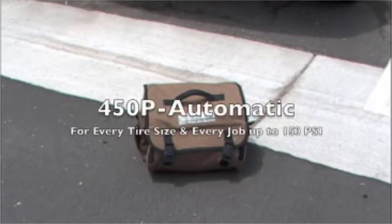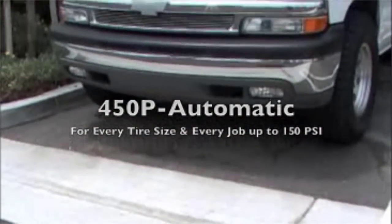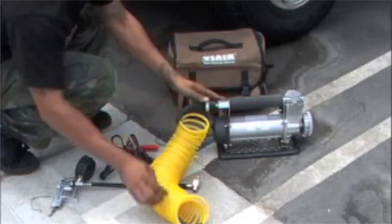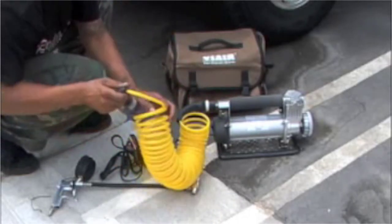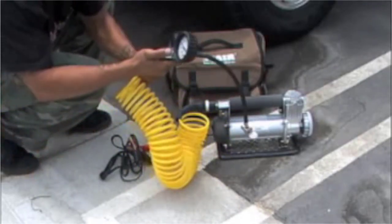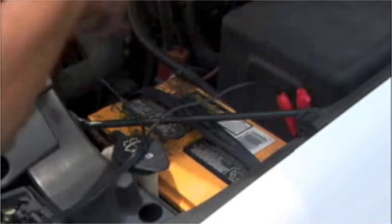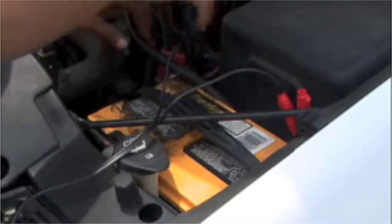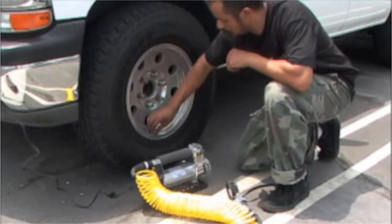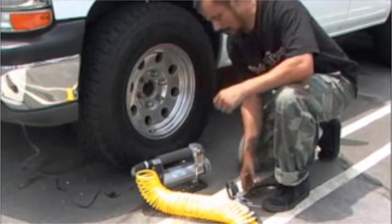The Viair 450P automatic Portable Compressor represents two Portable Compressors with a pressure switch built into each unit. After removing the Portable Compressor from its Deluxe Carry Bag and assembling the airline and provided tire inflation gun, the Heavy Duty Battery Clamp should be attached to the positive and negative terminals of the vehicle's battery. Start the vehicle's engine, and the unit can then be powered on. Once the lever chuck attached to the tire inflation gun is attached to a tire valve stem,